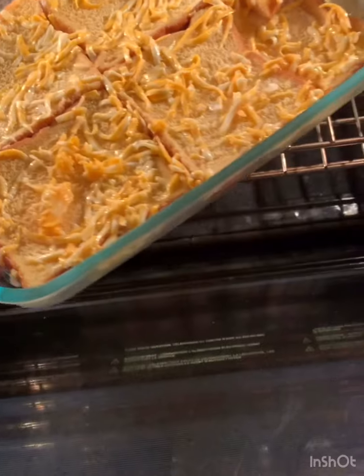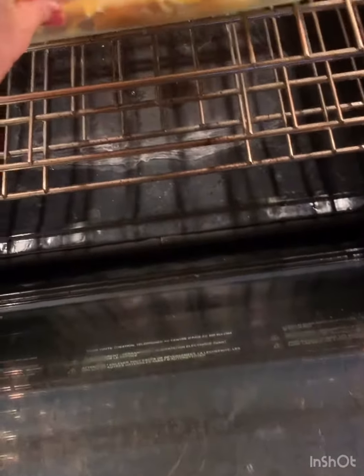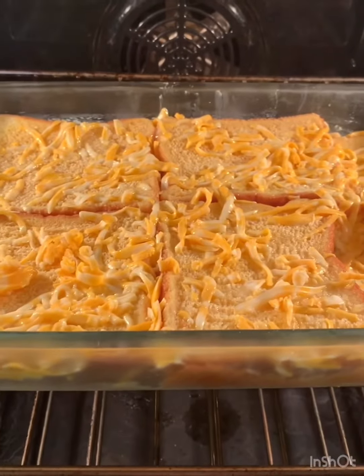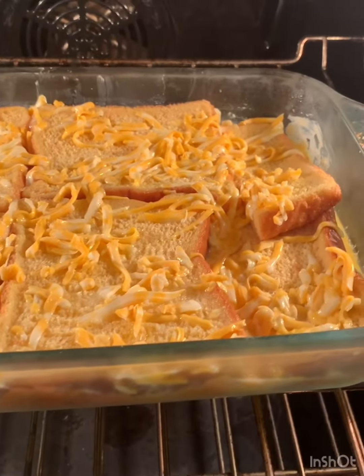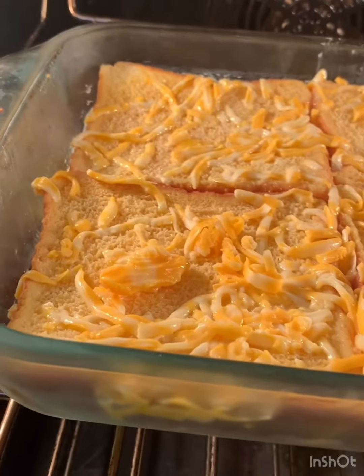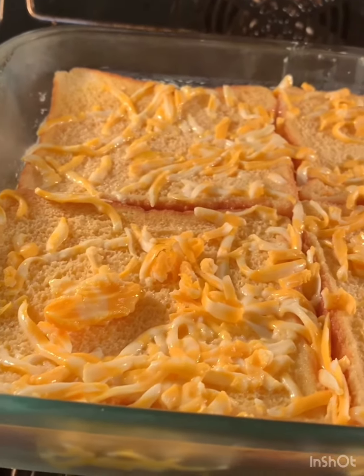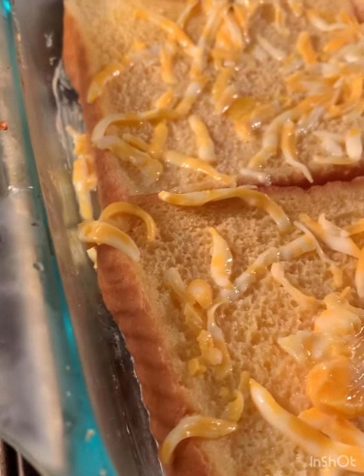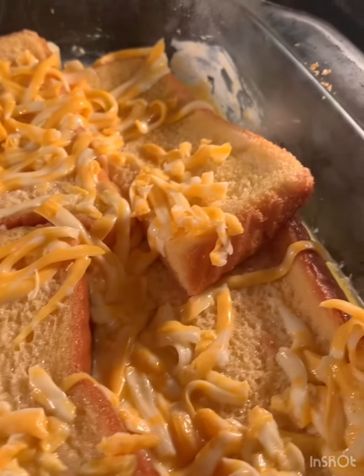The next morning you're gonna put it in the oven. So I whisked the eggs, then added the milk and the cheese and poured it over the top. It just soaked into the bread all night — you can't even see the mixture because it just soaked right in.